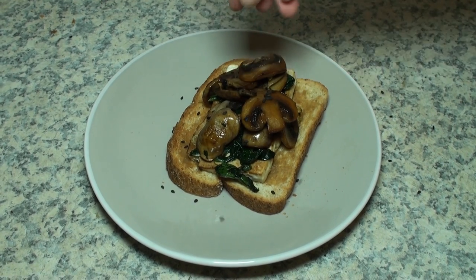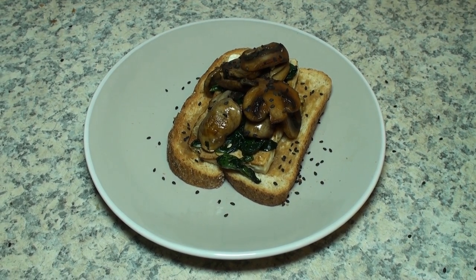I think white sesame seeds might have looked better but I didn't have any. It was pretty tasty.